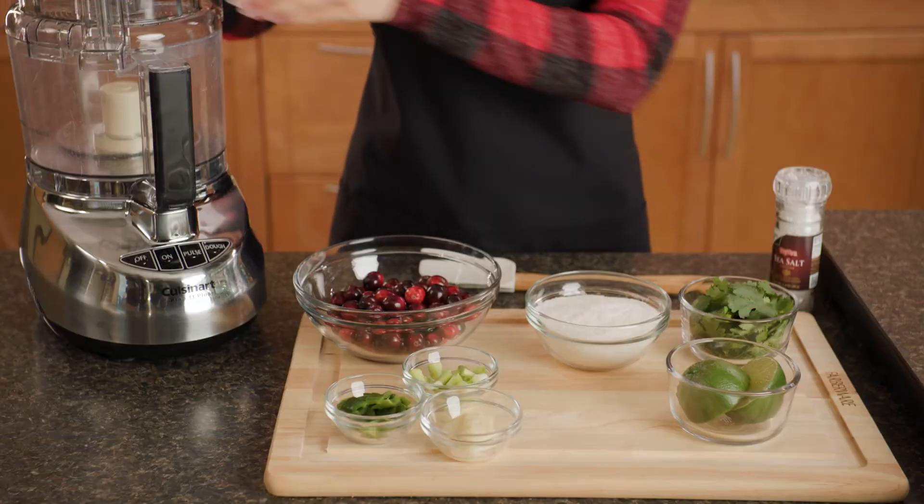Not only does this dish taste great, it's filled with fiber, protein, and antioxidants. So let's dive in.